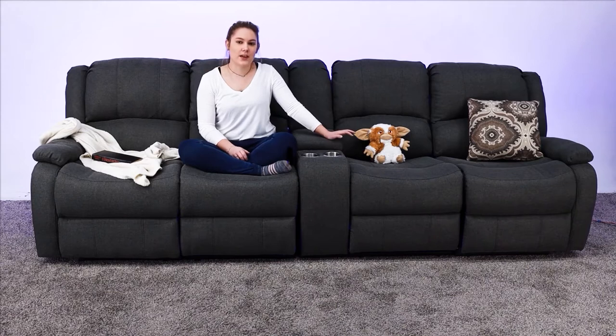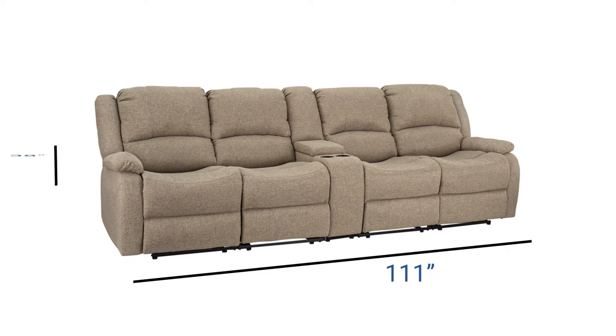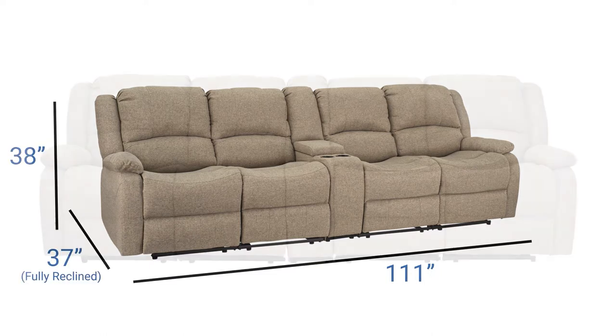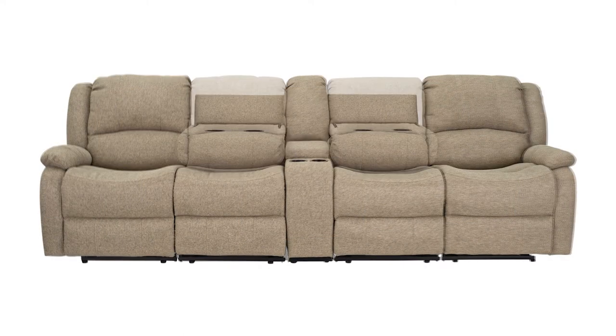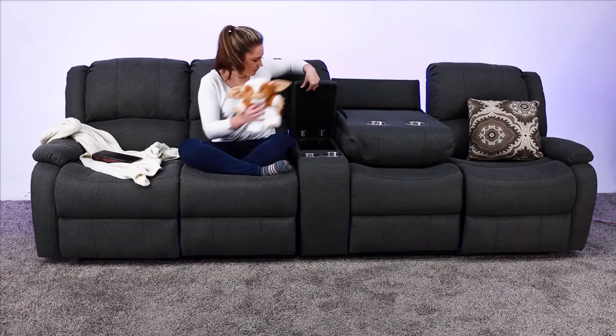This is going to be MOD-111CL and this is 111 inches by 38 by 37, and it features two drop-down consoles which are 22 inches, and it also has a 9 inch center console which is perfect for storage.